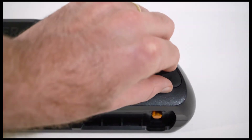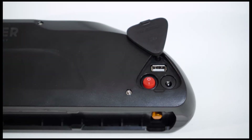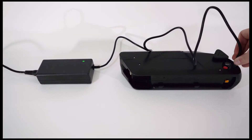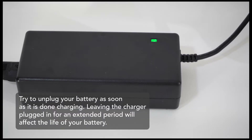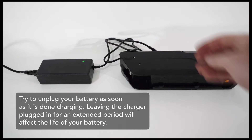Underneath the rubber cover on the battery, you will find the red power button, the charging port, and a USB port for on-the-go device charging. To charge your battery, plug the charger into the wall and wait for the light to turn green, then plug the barrel connector into the charging port on the battery. The light on the charger will turn red and stay red while charging, and turn green once again when the battery is fully charged. Charging time will vary depending on how depleted the battery is.